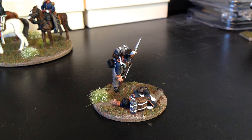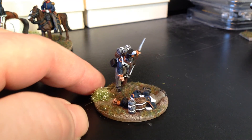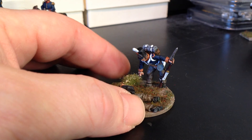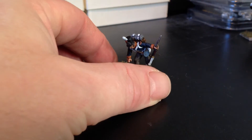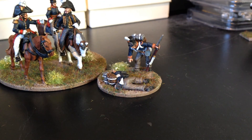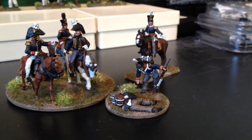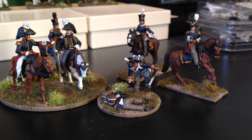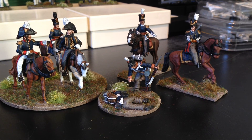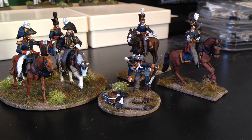Doing things like this now and again, rather than doing units of figures, just makes a nice change to do something a little bit different. The next thing I'm adding to this Dutch-Belgian lot is a pack of Dutch-Belgian horse artillery, which comes with a six-pound gun. And then probably after that I'll do a cavalry unit, which should bring it up nicely to a solid Dutch-Belgian sort of army.